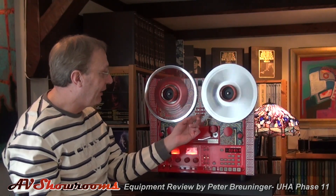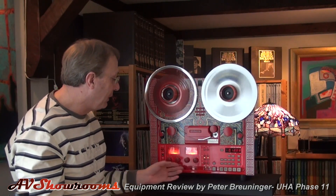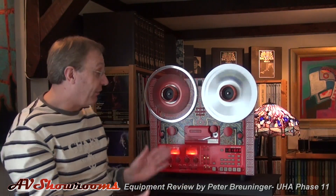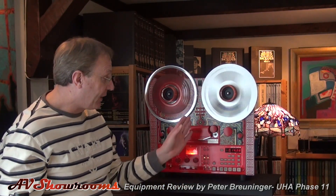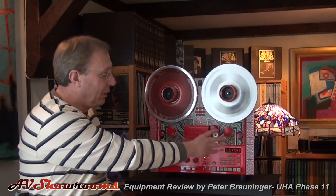As it's rewinding, you'll notice this deck has a striking red finish with a very interesting motif. The meters have red LEDs — I nicknamed it the Red Baron. It's a very striking machine, as you can see from numerous photos and videos on the internet. This particular deck is a one-of-a-kind artistic design. United Home Audio will finish the facade in the color of your choice — gold, black, silver — and it can match any component in your system or the decor of your room.